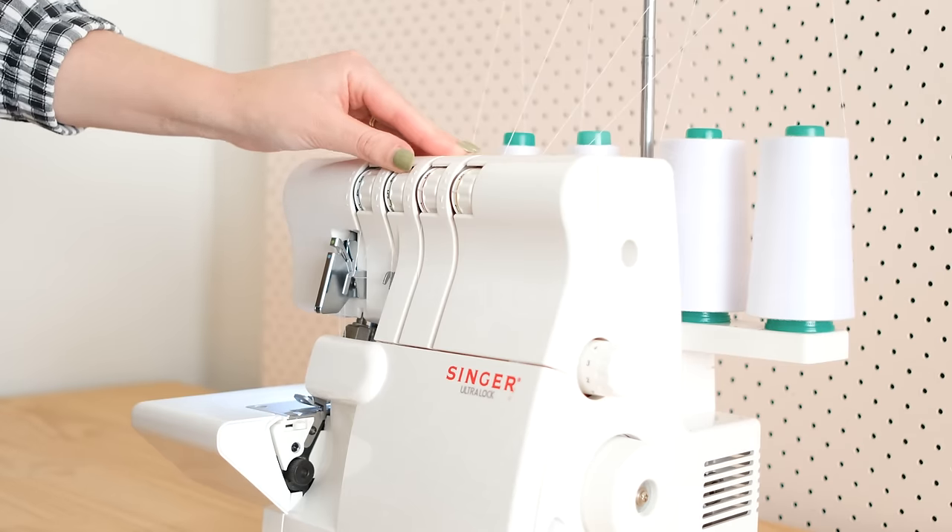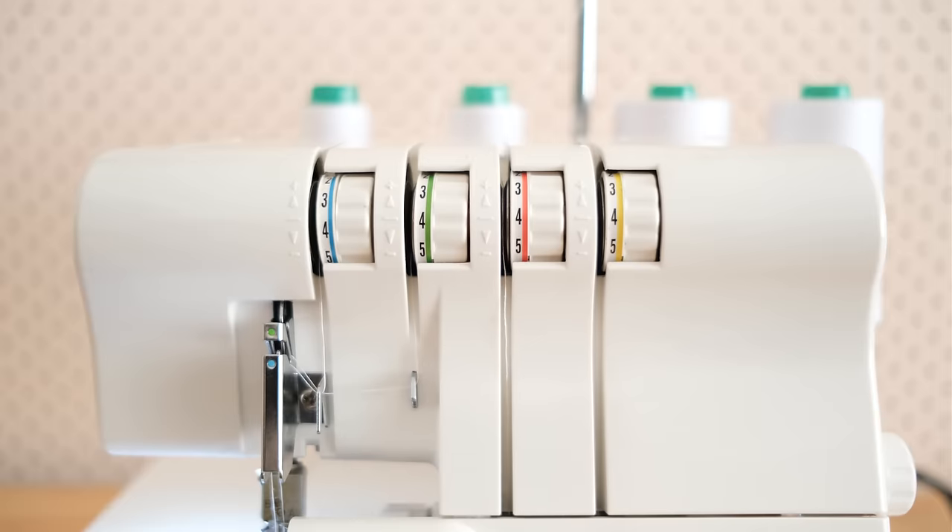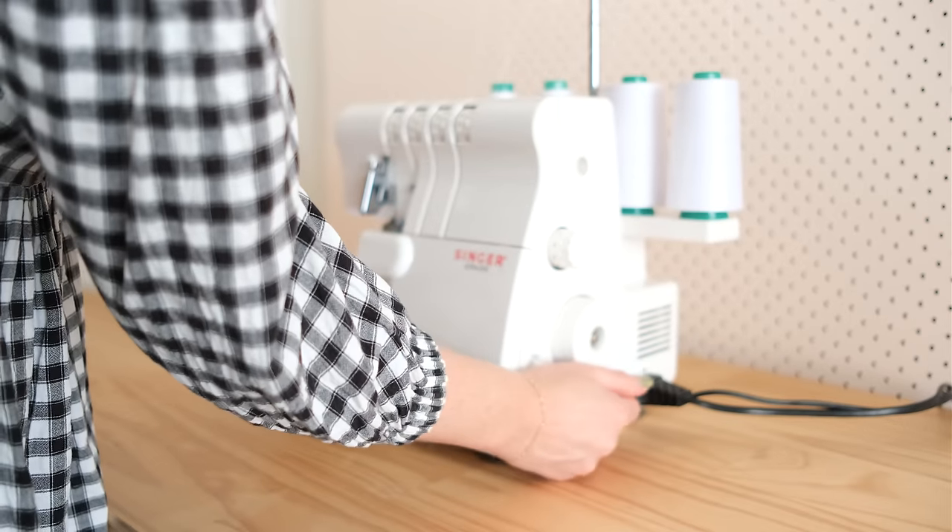Change the tension to approximately 4 for normal stitching, and the overlocker is now ready to start sewing with.